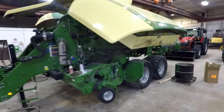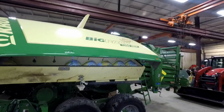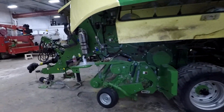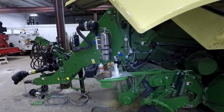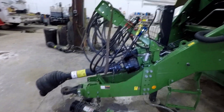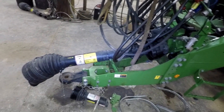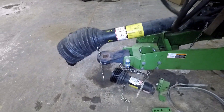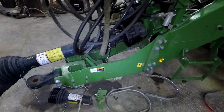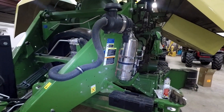Here we have a Krohn. It's a big Pack 1290 HDP. So this is their 3x4 high-density baler — 3 foot by 4 foot square bale. Looking at this thing, just starting off from the hitch, we have an oversized 1000 PTO. This thing is absolutely massive.